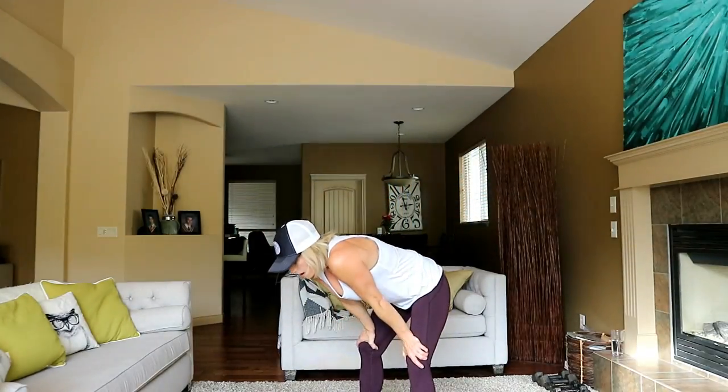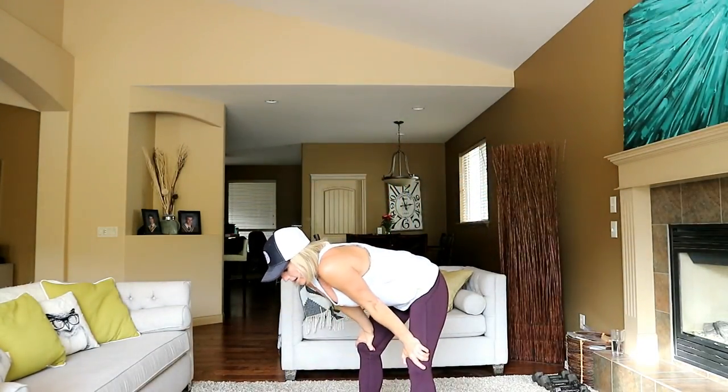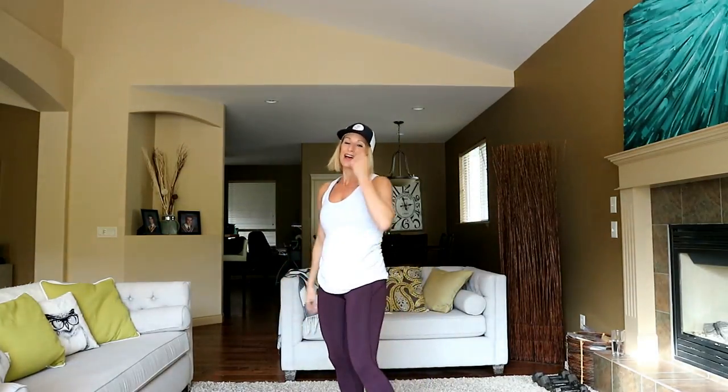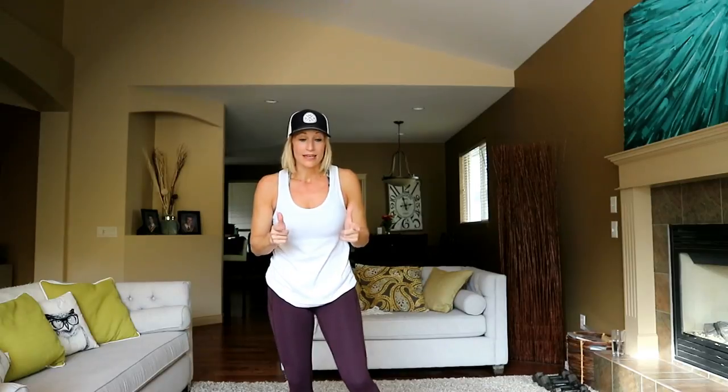Almost there — don't stop. In three, two, one — and done! We're done. Holy, holy hell, that was hard. I'll catch my breath, grab a drink, and be back in a second.